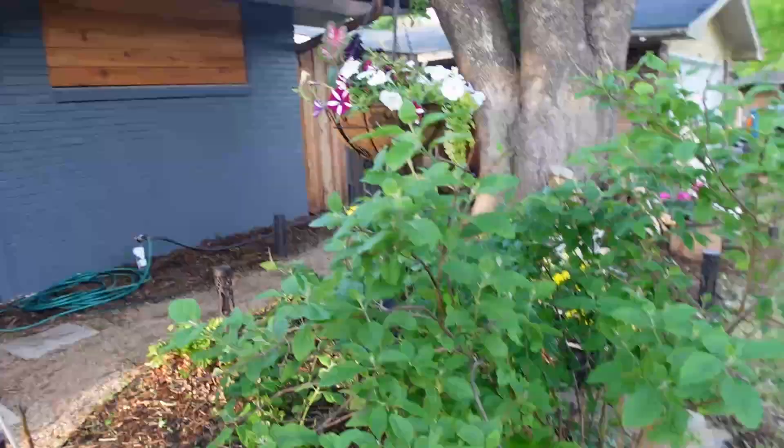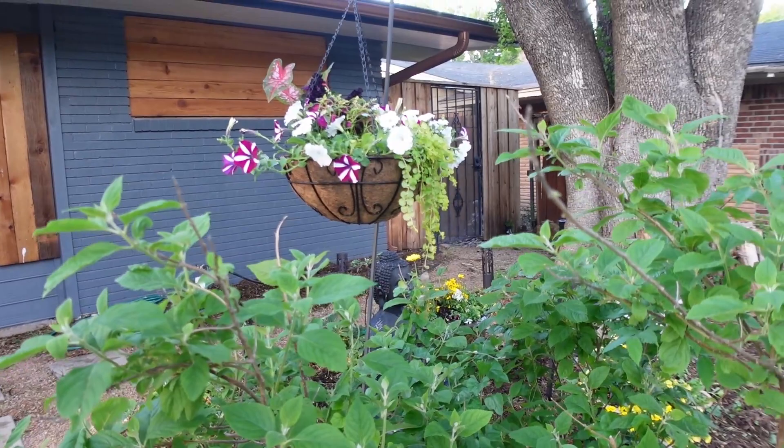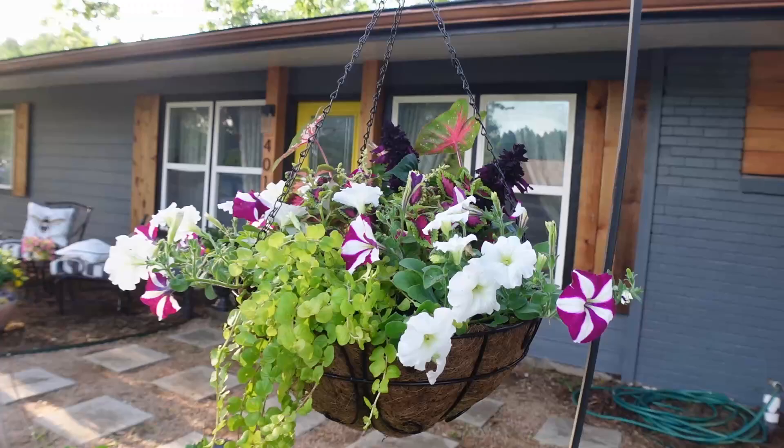It is a little later in the evening since I got this planted up. Pickles kept getting out and Joey kept getting out, so I just decided to wait until everybody was home and then we would continue filming. Let me show you what it looks like hanging up — it turned out beautiful!